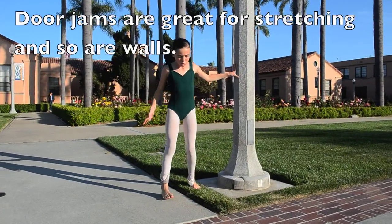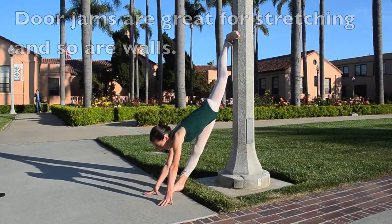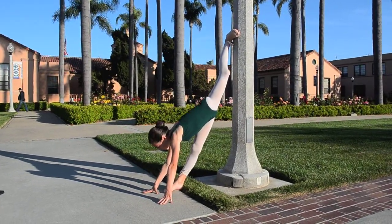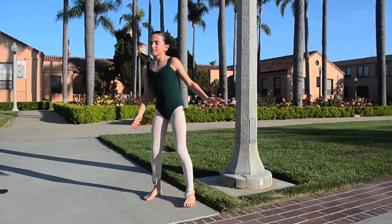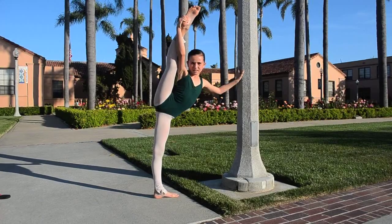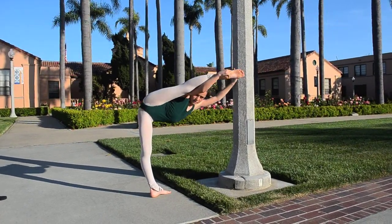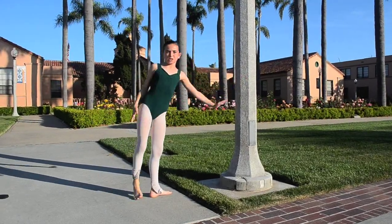I also did something where you go against something and put your leg against it, and you kind of lean back like that. I also held my leg up and went like this and held it for a while, then went down and down and farther and farther until I reached that position.